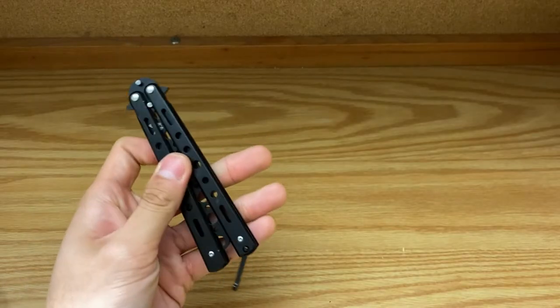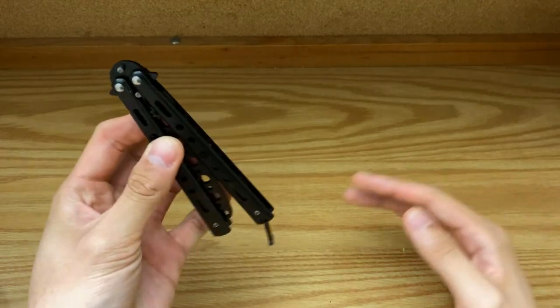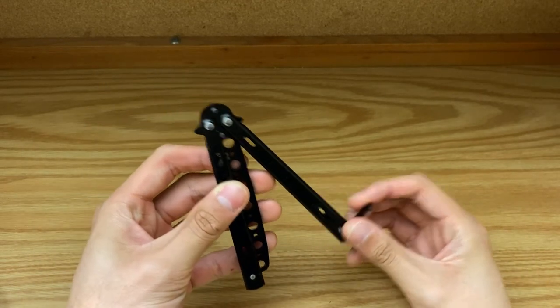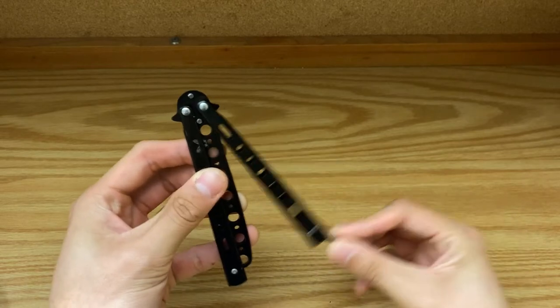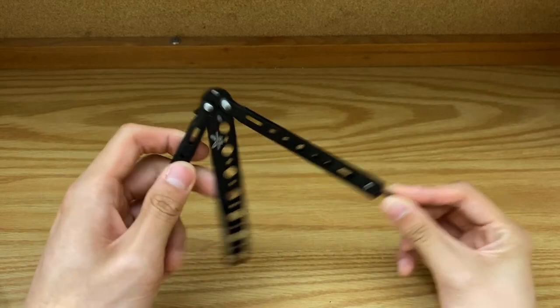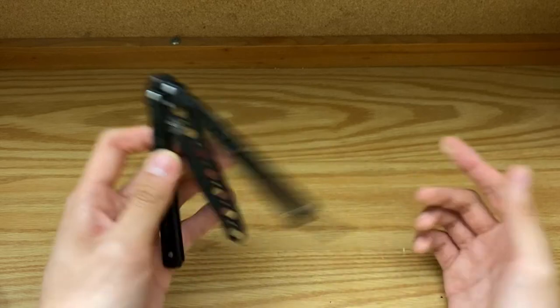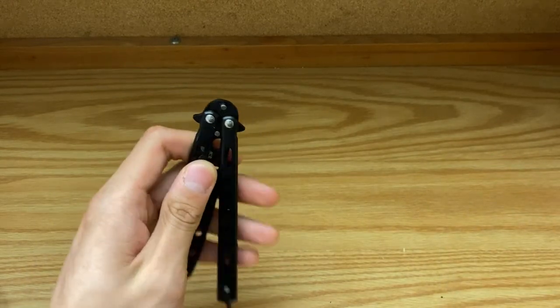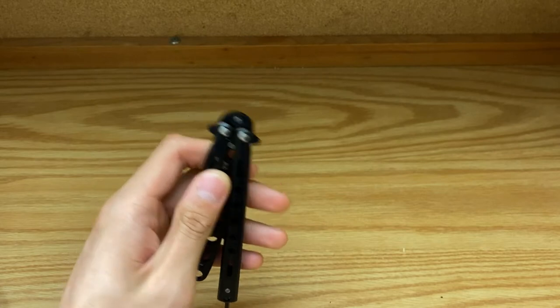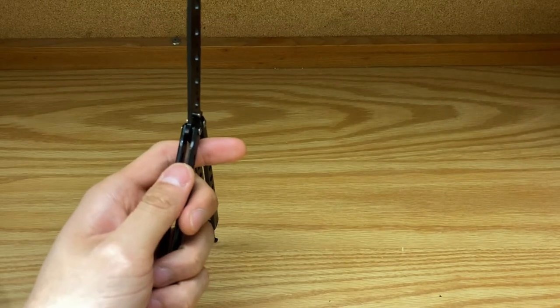With that said, let's get straight into the video. Basically how this opening works: you want to take the knife and hold it by the safe handle, which is the handle that doesn't have a latch. Generally, if you have a butterfly knife with a latch, the blade is on that side and you don't want to cut yourself. This is a trainer so there's no blade, but you don't want to build bad habits.